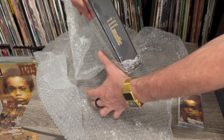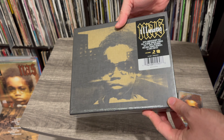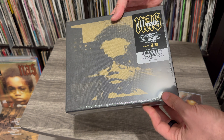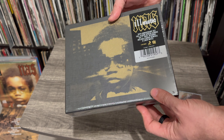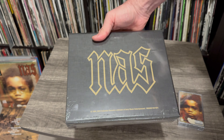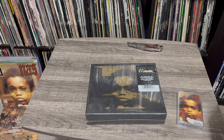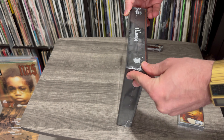Wow, look at that. That is impressive. So there it is — the Nas Illmatic 30th anniversary set, full album spread across six 7-inch vinyl records, includes bonus remixes and liner notes. And I cannot keep it in the box like this, so you will have the pleasure of seeing me unbox this bad boy because I'm really excited about it.